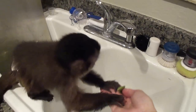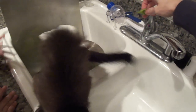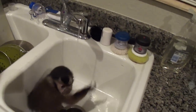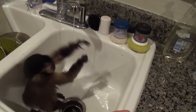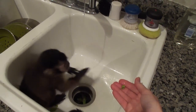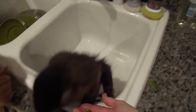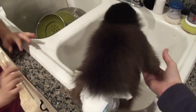There you go. Yum yum yum yum. Let me give you a little bit. Uh-oh! Watch out! No! Well, you wanted it on! There's your pea. I'm gonna turn it off if you're not gonna drink any.